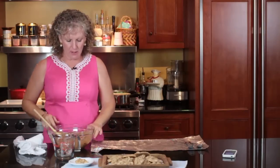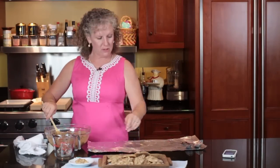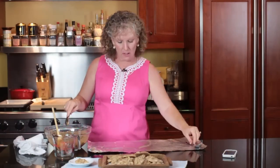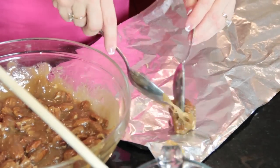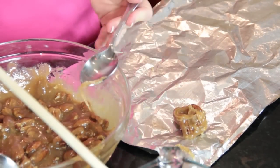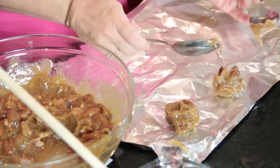I've stirred it about two minutes. As you can see, it's not translucent anymore — it's kind of an opaque color. You've got to start working fast. This is buttered aluminum foil, and I've also buttered my spoons, because if you don't, it will stick to them.